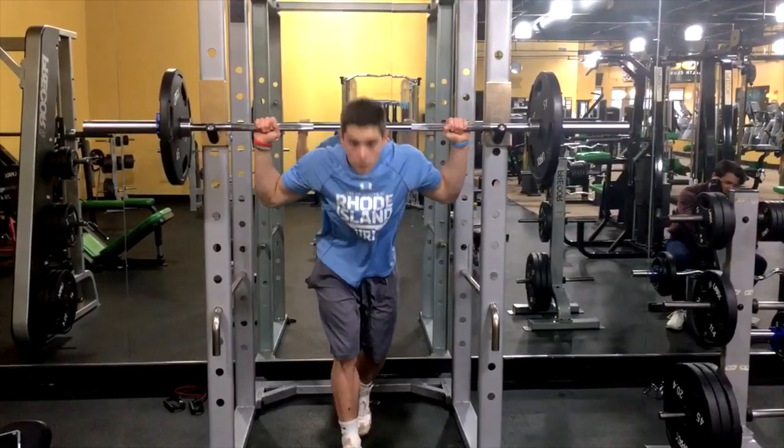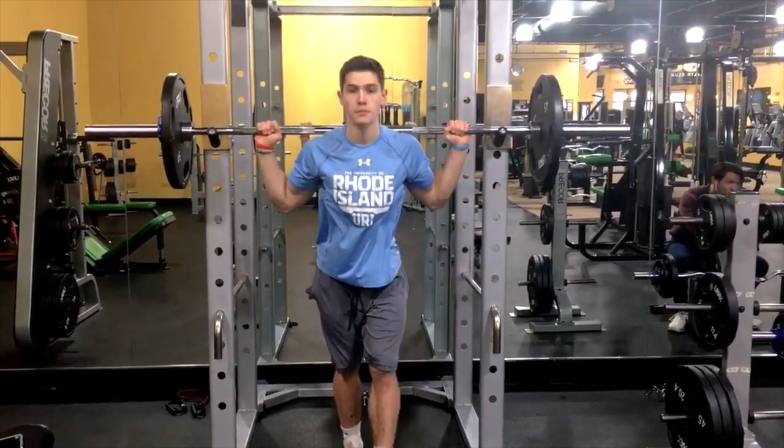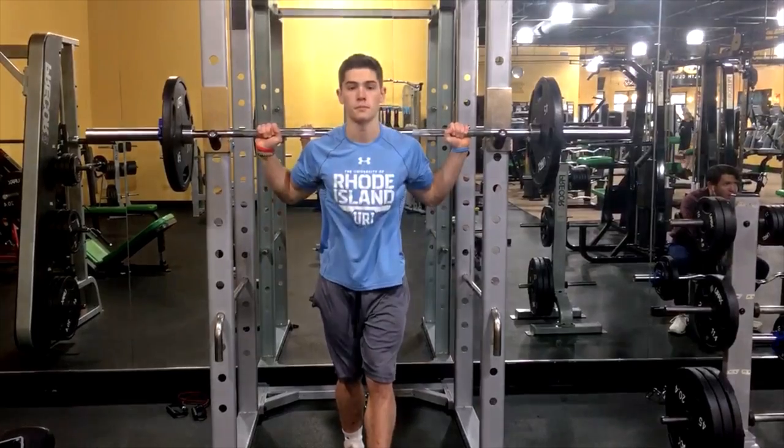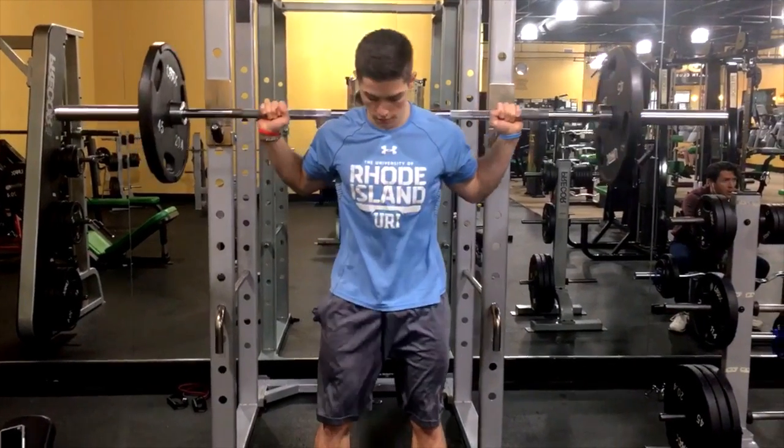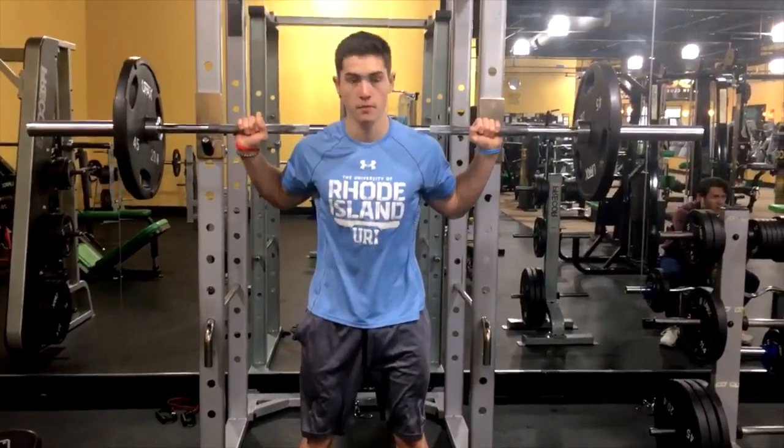To perform a barbell squat, place your hands wider than shoulder-width apart onto the bar and rest the bar in your traps. Then, carefully unrack the bar and take a step away while placing your feet shoulder-width apart on the ground.